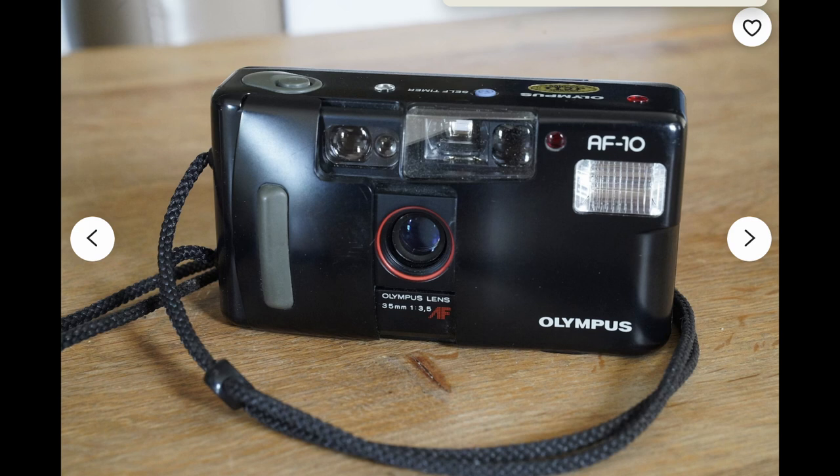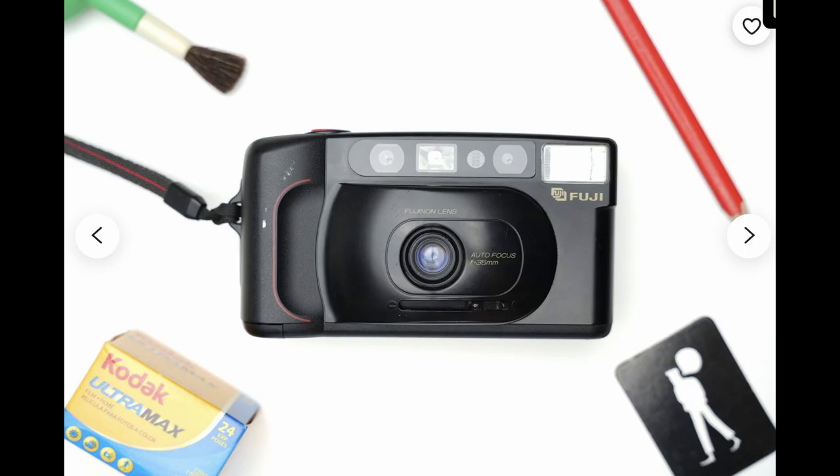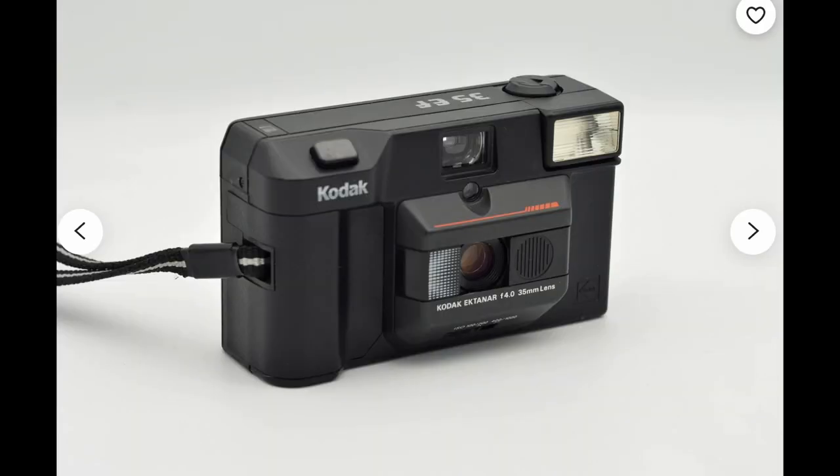It also appears that many of these budget reusable cameras have this same problem — users have reported the same thing with the Agfa reusable, for example. You could say you get what you pay for, but with this camera costing anywhere between $30 and $50 depending on where you live, you could easily get so much better for the same price. I went on Etsy and found good autofocus point-and-shoots for less than $30 from verified sellers — multiple cameras from trusted manufacturers like Olympus, Fuji, or Konica. So why not put the same money into a point-and-shoot that has stood the test of time and will provide consistent results? Or if you want that disposable plastic lens look but care about getting usable pictures, just go with a disposable to avoid the gamble.